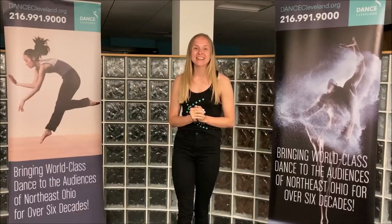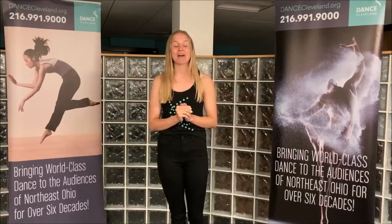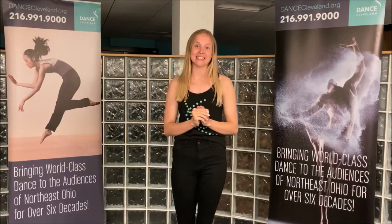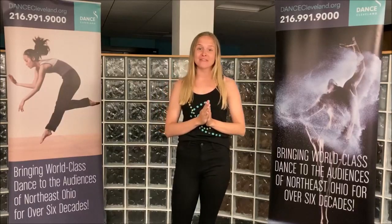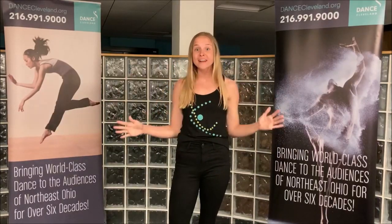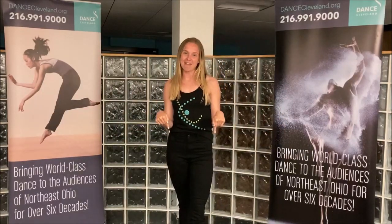Hi everyone, I'm Briggs from Dance Cleveland and we are so excited about our upcoming virtual community dance day happening on July 25th. As a part of the day, we're going to put together a fun compilation video featuring people from all over the country doing this fun dance we have for you today.